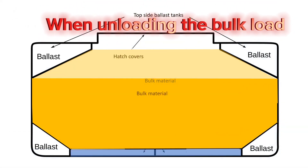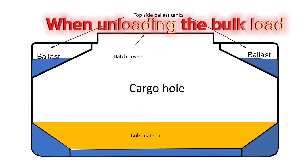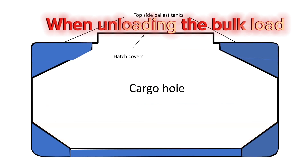This added water acts like a counterbalance, ensuring the ship remains level and safe — much like adding weight to one side of a seesaw.